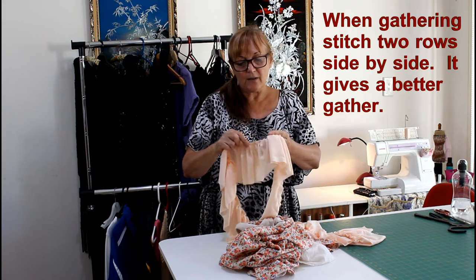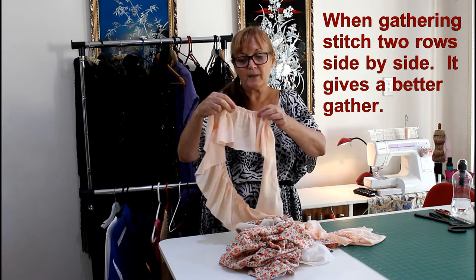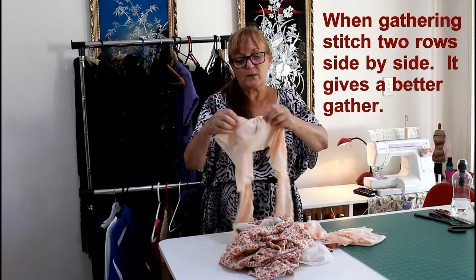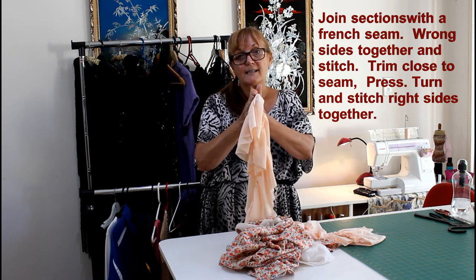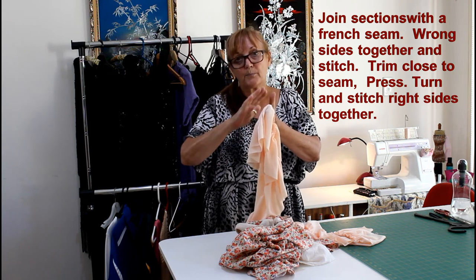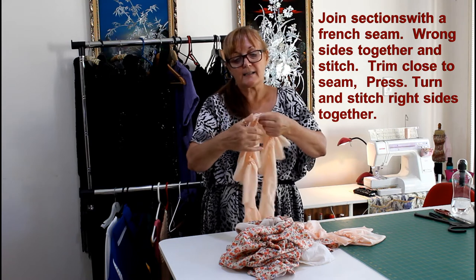What I've done is I've done two rows of stitching so that I could gather it, and I've French seamed it so that it joins together quite nicely. A French seam is just two wrong sides together — stitch it, cut it very close to the seam, press it, turn it over, stitch it again and press it.